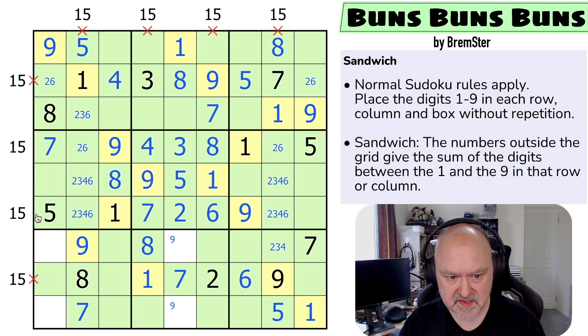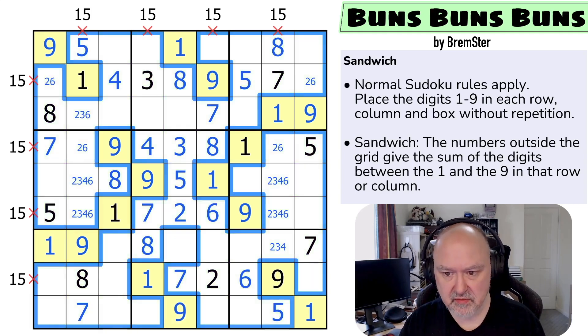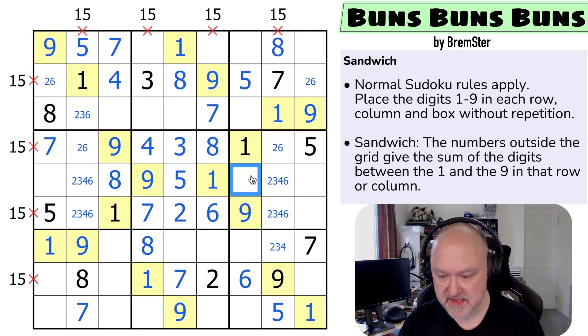Those 15 sums are now done — I think that's all of the 15 sums completed. Now I can get rid of the green coloring since it's done its job — I've got all the ones and nines placed. Removing the colors makes it a lot easier to see the sudoku. This is a seven by sudoku: four sevens visible, so this is a seven.